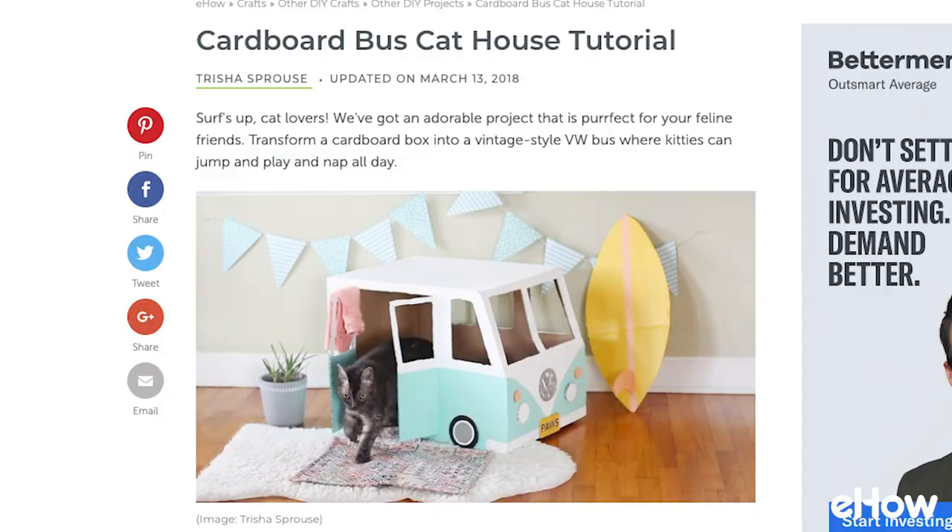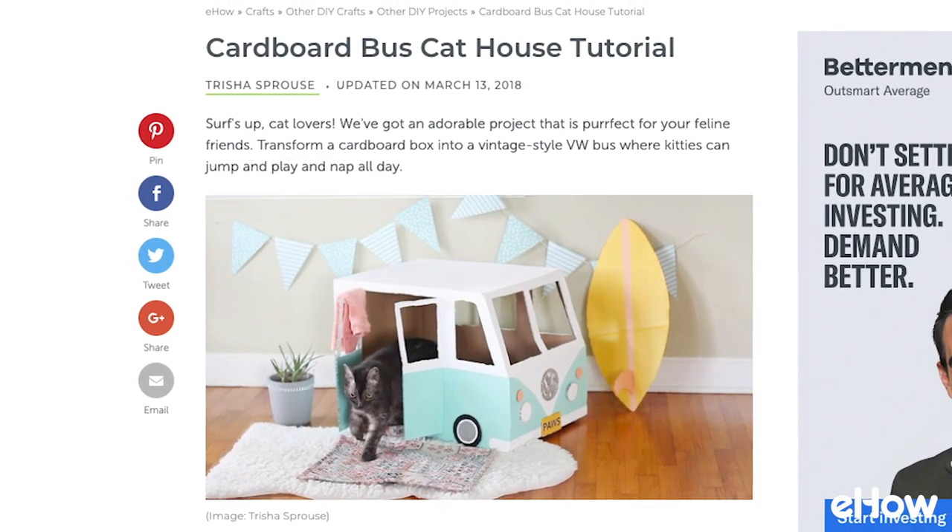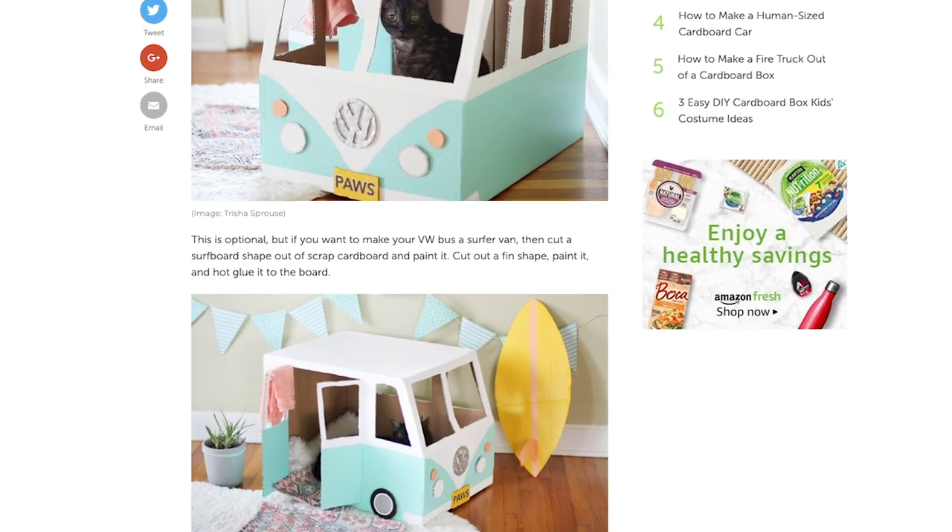What's up everyone? It's Mike and we're back with another episode of DIY Boot Camp. Today I'm joined by Lacey and we're shooting here at the beautiful Hunker House. Today we're going to be making a cardboard box cat van — or as I like to call it, a cat van.